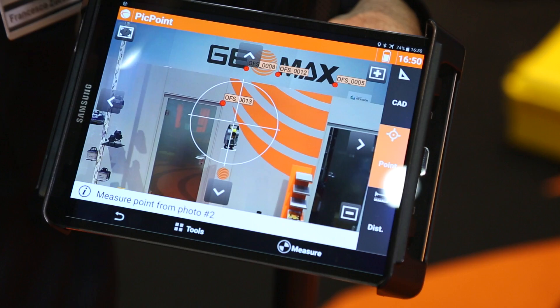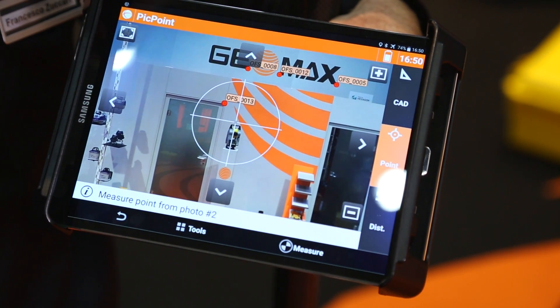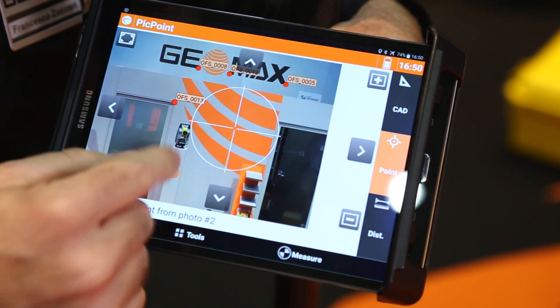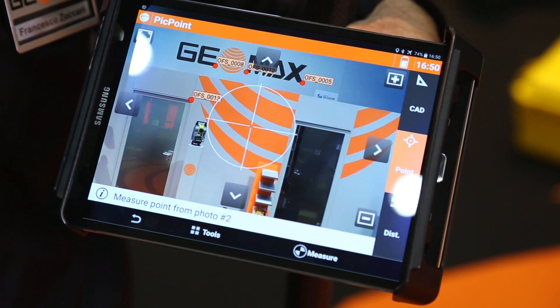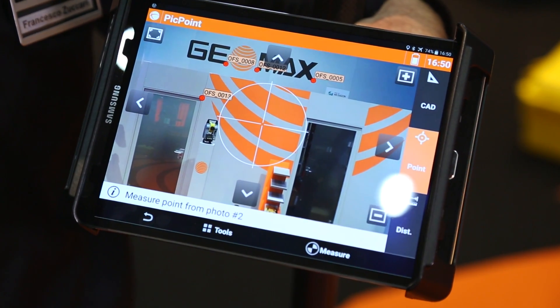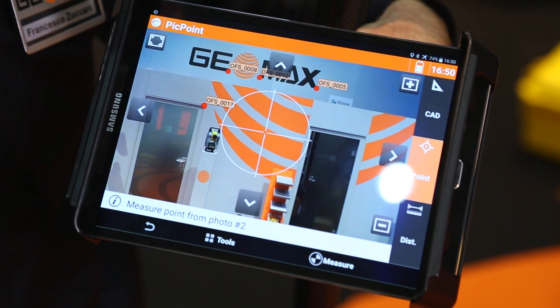It will also be possible to export the data to the office software and continue the job in the office — measuring all the points you want, but also measuring distances and drawing, for example, a facade of a building.